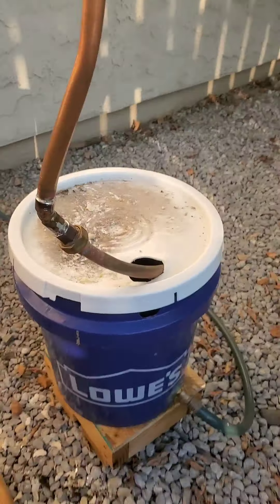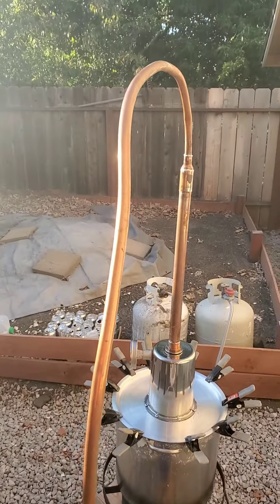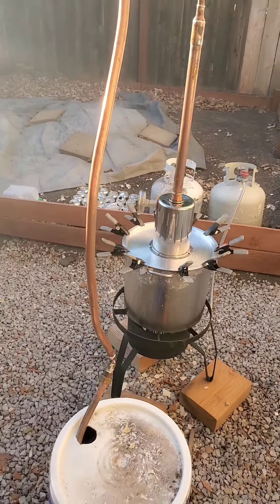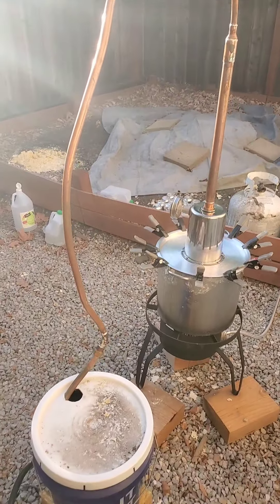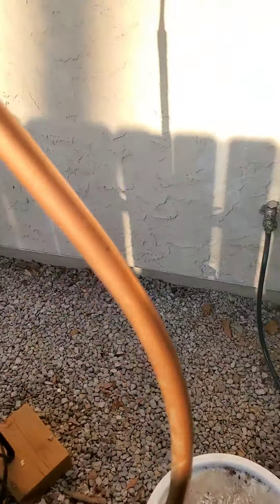But right now, I have no water in the condensing box. I might put a little bit, but I'm just going to run vinegar water straight through it. So, that's the new update. Let's see how it does.